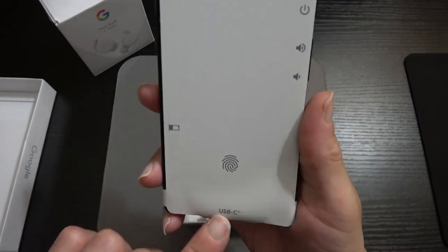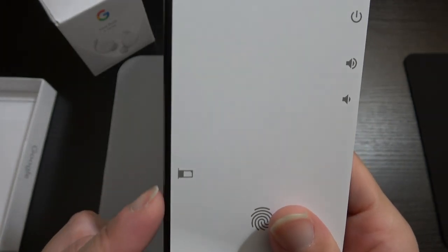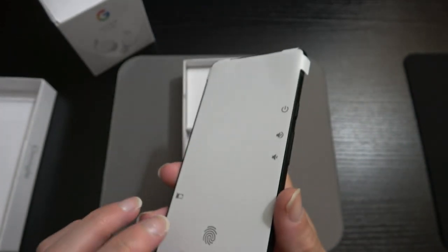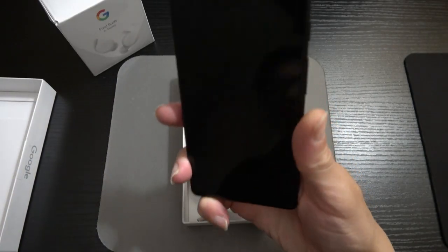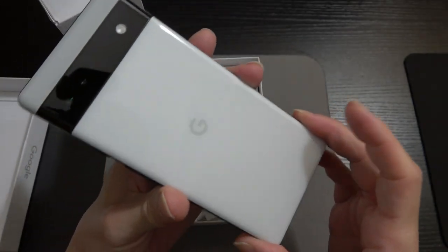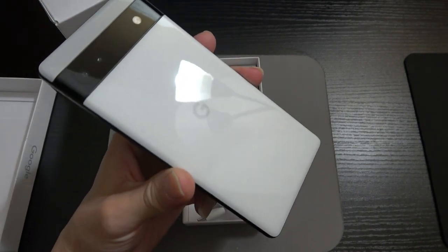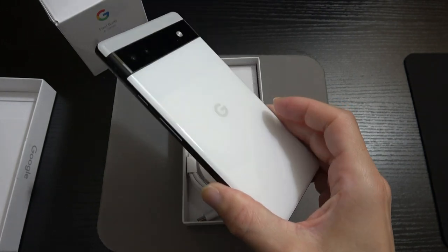Right there you can see the USB Type-C port, the fingerprint sensor, the SIM tray, the volume rocker up and down, and the power button. Going ahead and peeling off that plastic wrap — wow, this really feels good in the hand. The back is plastic and we've got Corning Gorilla Glass 5 on the front, but there's nothing that feels cheap about this device — it feels very premium.